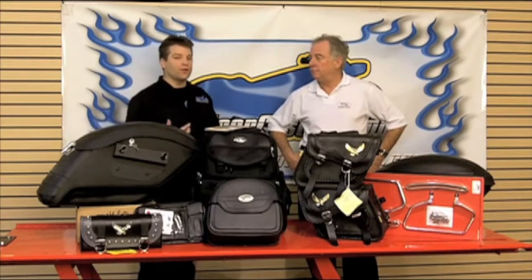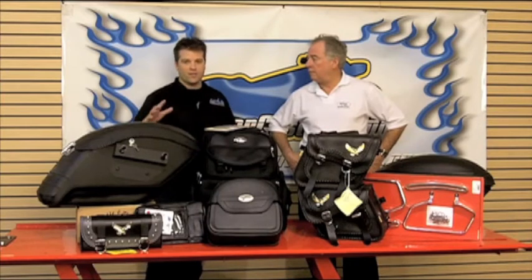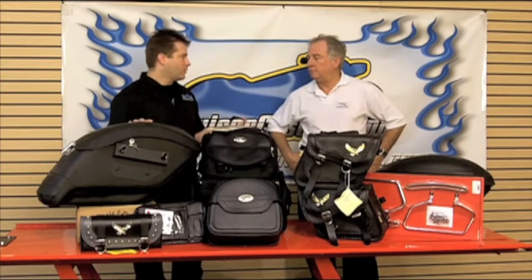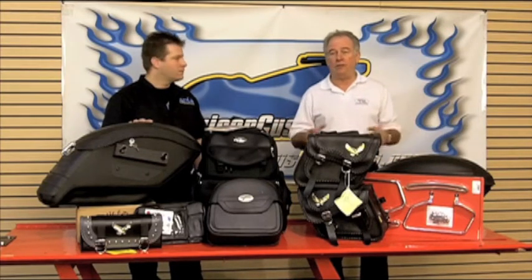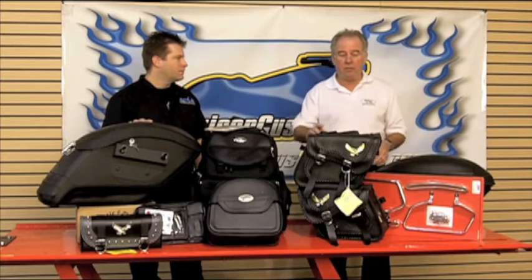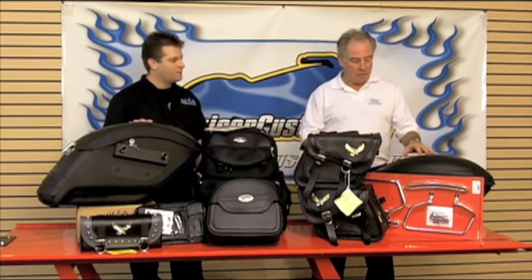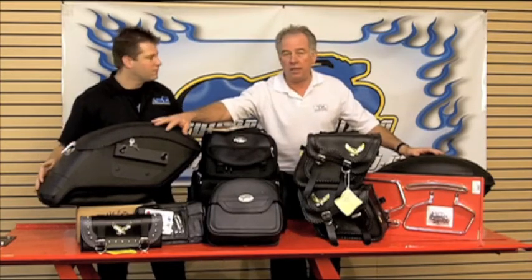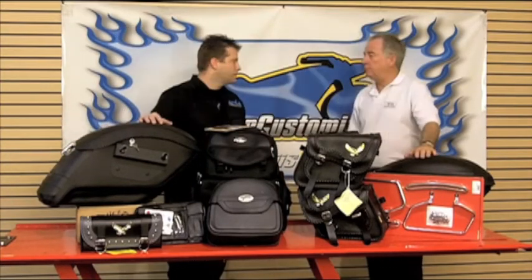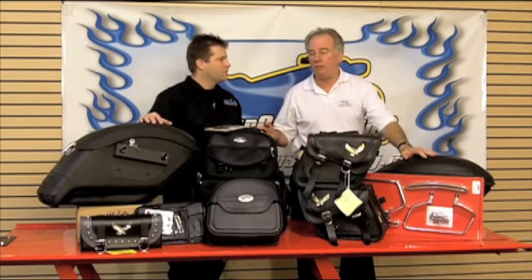When it comes to saddle bags, there are a couple key points that we really need to take a look at. Mounting depends on how much money you want to spend, what kind of bike you have, and what kind of luggage you're going to put on — from the simple throw over, zip on, to the built-in brackets that can lock on and are easy to take on and off.